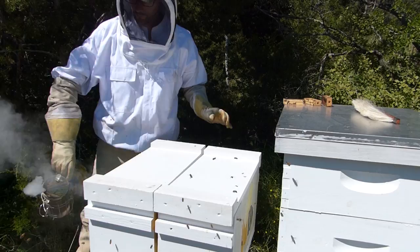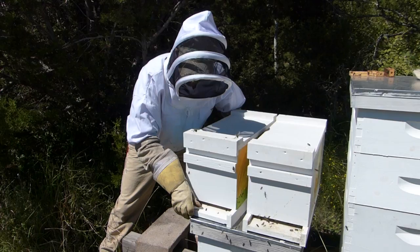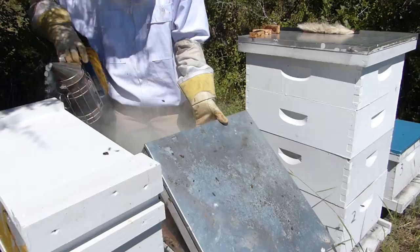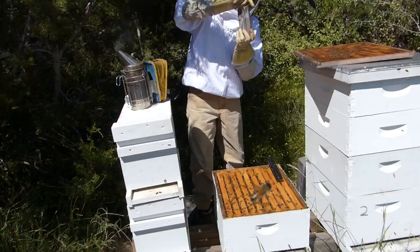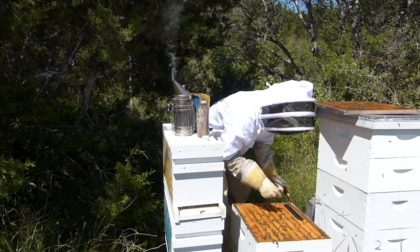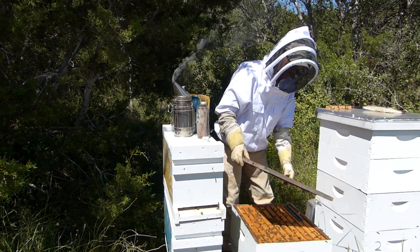We're just gonna peek in the one on the bottom. Let me move this new box — if you remember from a previous video, I lifted this up from the handles forgetting that the bottom board is not attached. They're getting heavy, which is a good thing — that means there's plenty of bees, plenty of honey, plenty of comb. Looks like they're doing fine, that's really all I wanted to see. We're gonna move on to check on the other hives.